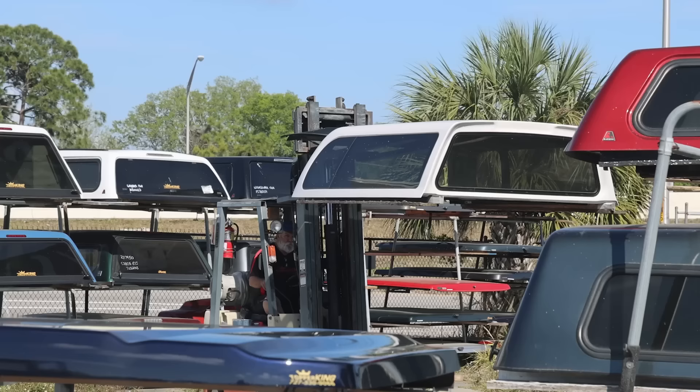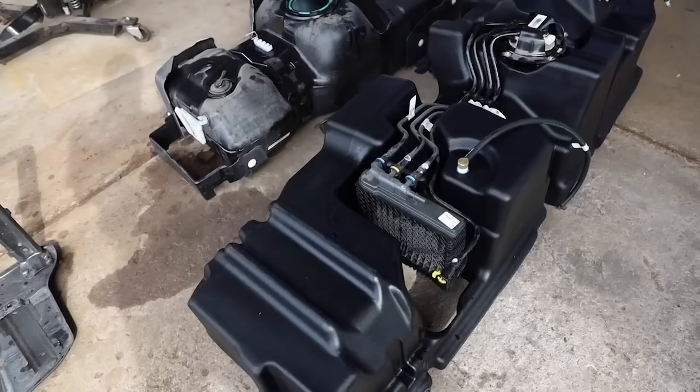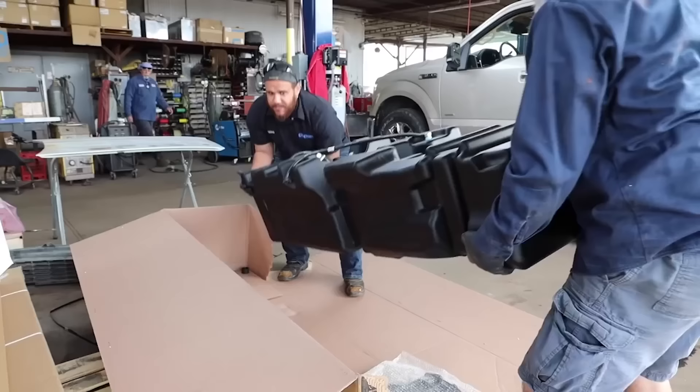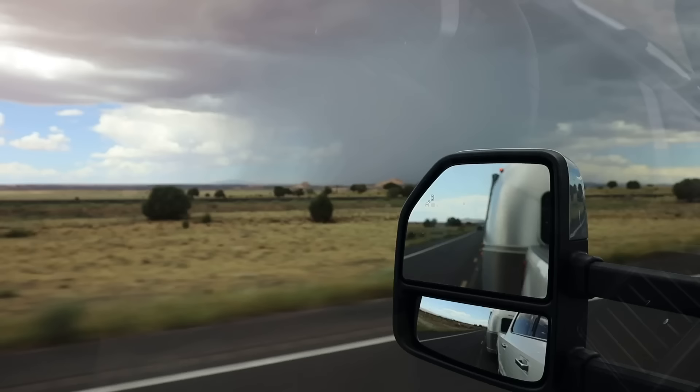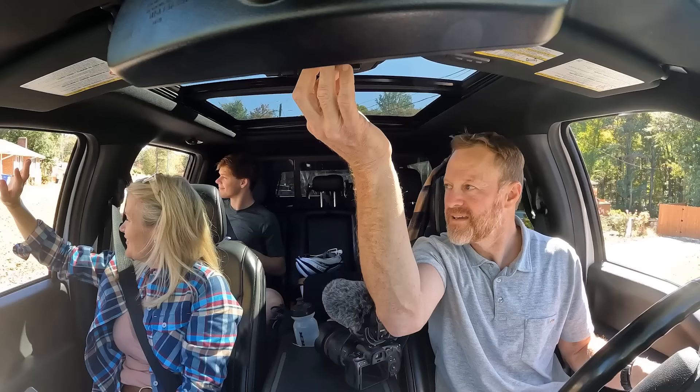We've done a lot of truck mods over the years and most of them were Mark's idea, but there are a couple mods I really like. My favorite is our 60-gallon S&B fuel tank creating a 750-mile range while towing. A close second is our air horn, but don't tell Mark that.